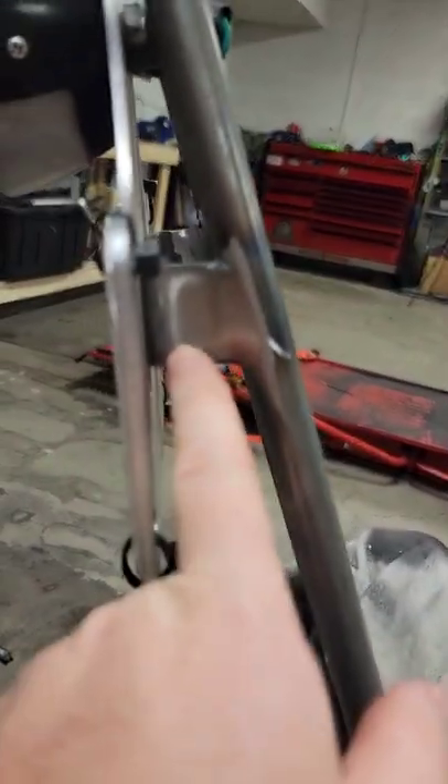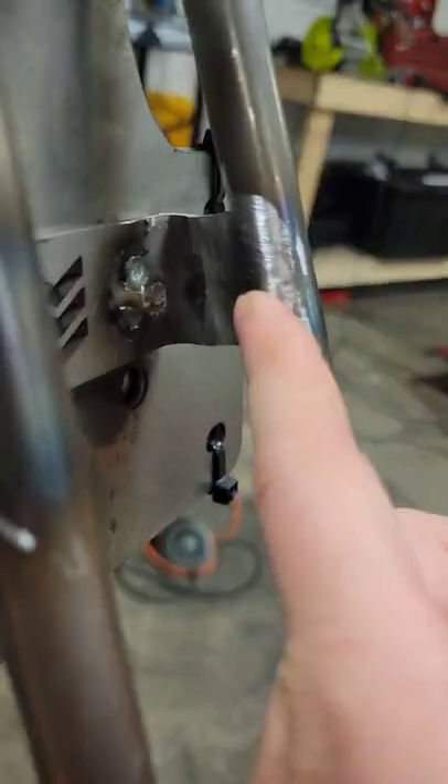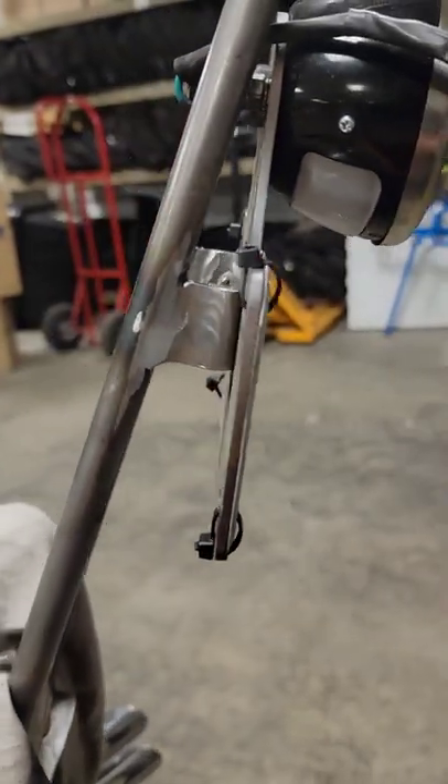and I've spent hours blending every single weld so you can't tell that they're there.